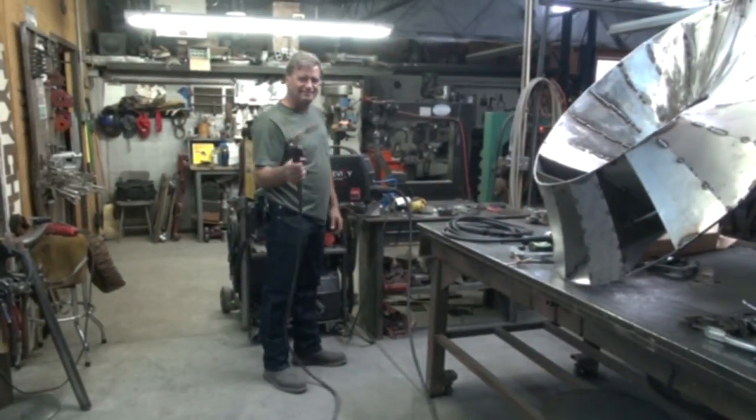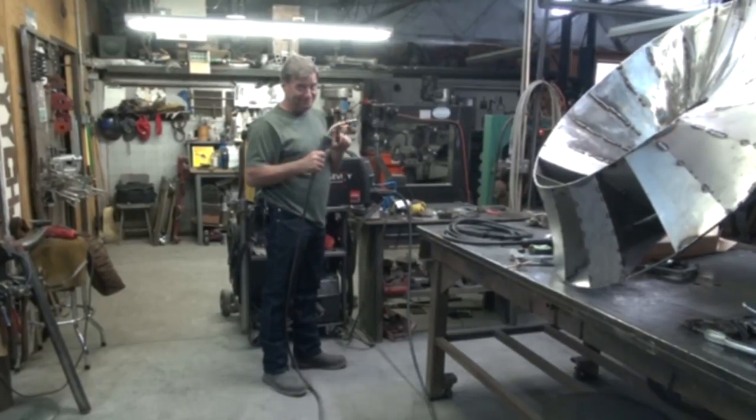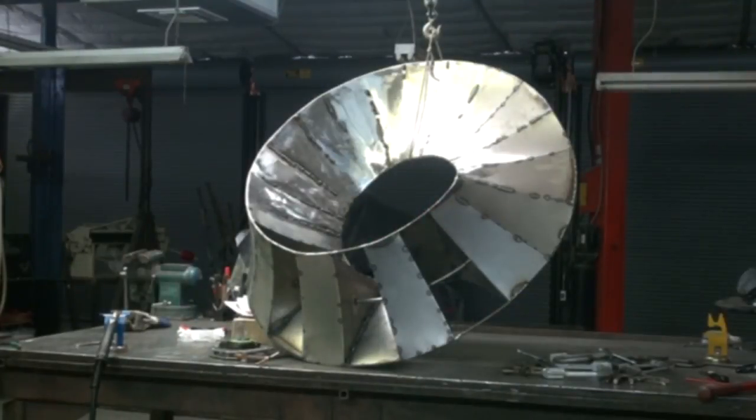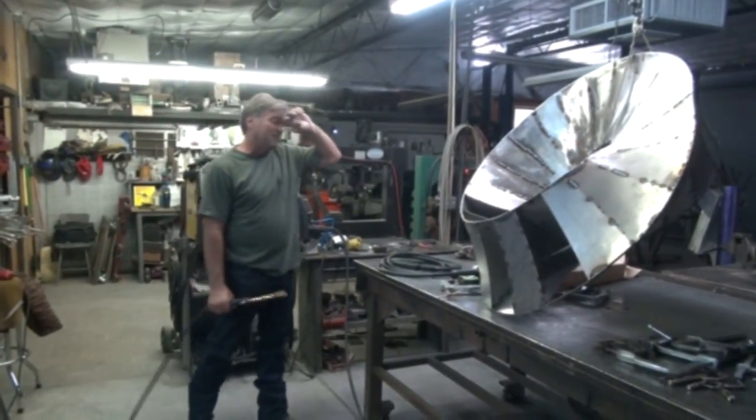Hey, Kevin. What are you doing? Fixing to run something through the chop saw. I've been working on Crimson Singularity over here. This is a new commission for a law firm up in Denver.